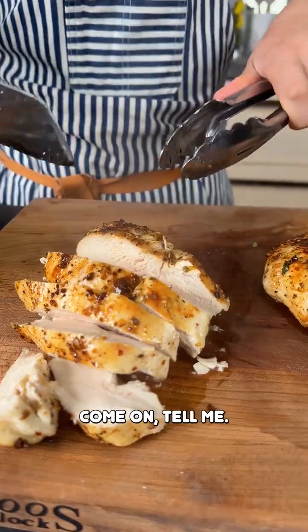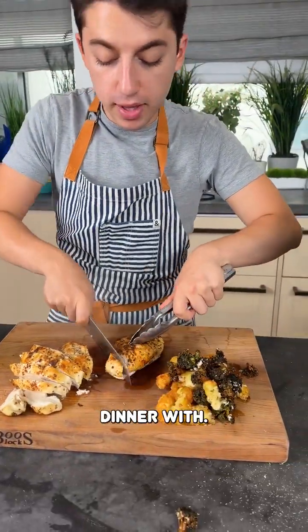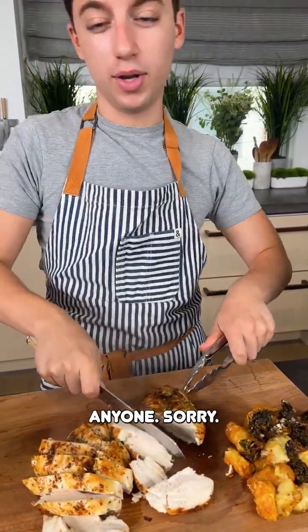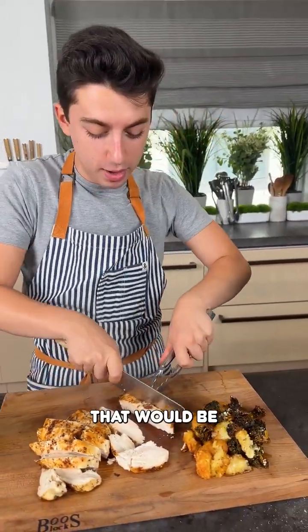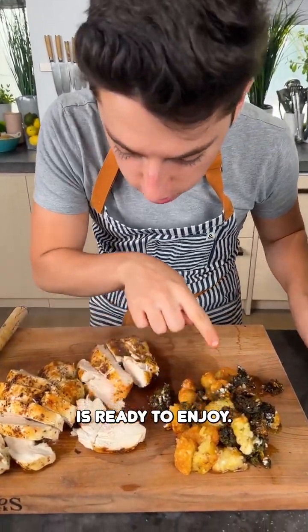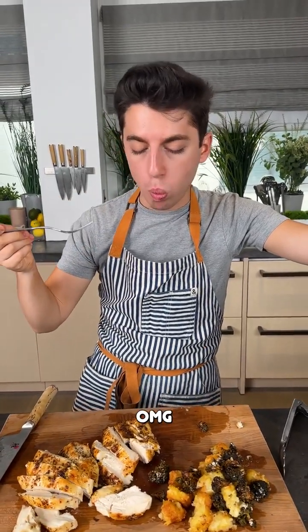Dinner is served — tell me that does not look incredible. Just call over whoever you're eating dinner with. If it's yourself, call yourself — but don't dial 911, that would be dangerous. Cut your chicken and dinner is ready to enjoy. Wow, that looks good, bon appétit!